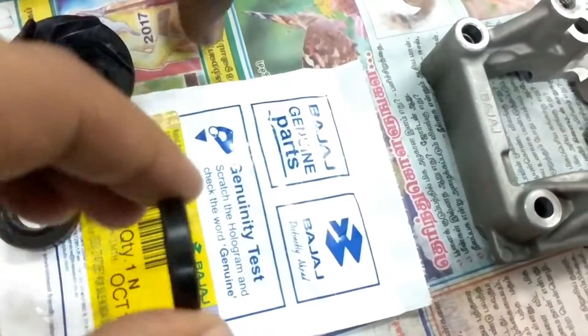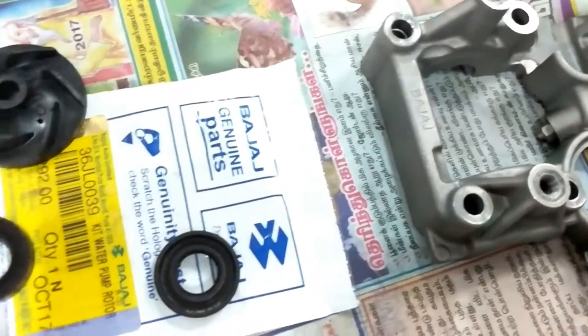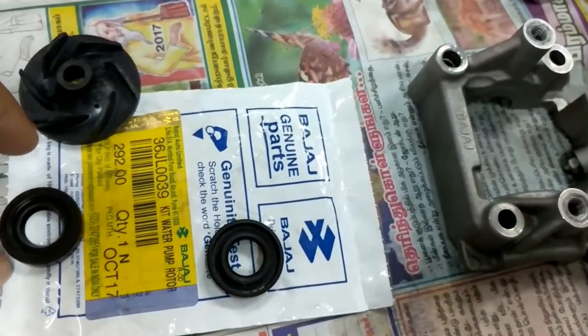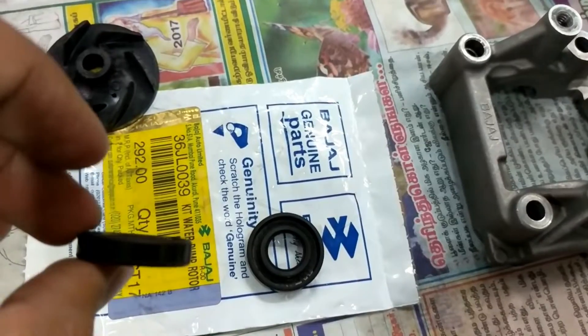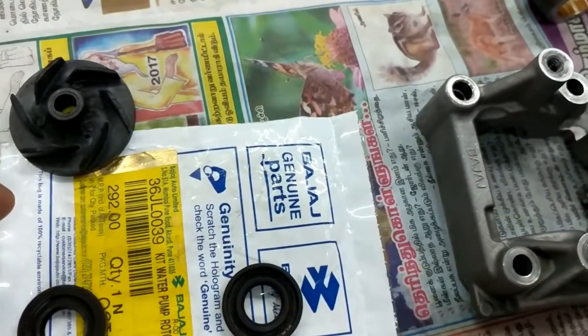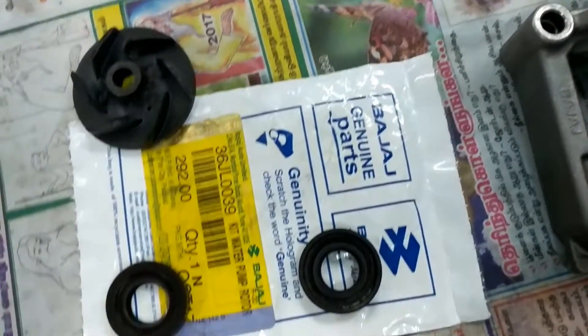Basically, the way this engine is working is that we're just depending on a lot of cheap oil seals. In here are the oil seals — water pump fan, water pump seals. These are the parts responsible for the engine oil and the coolant not mixing. Even the slightest gap in these can lead to coolant and engine oil mixing. This part costs just 292 rupees from Bajaj.